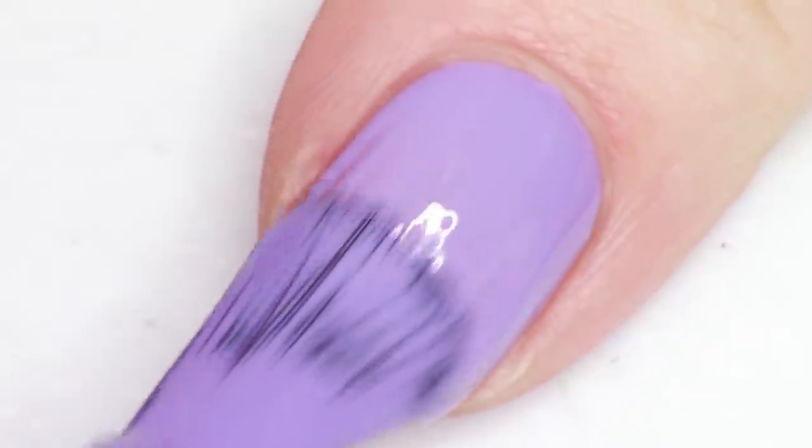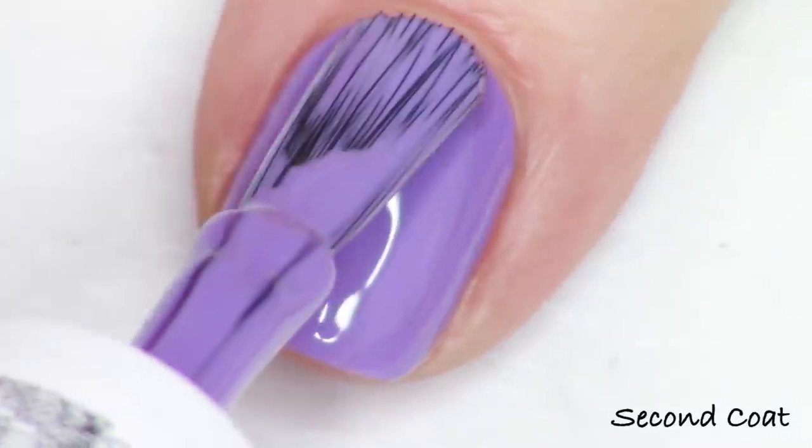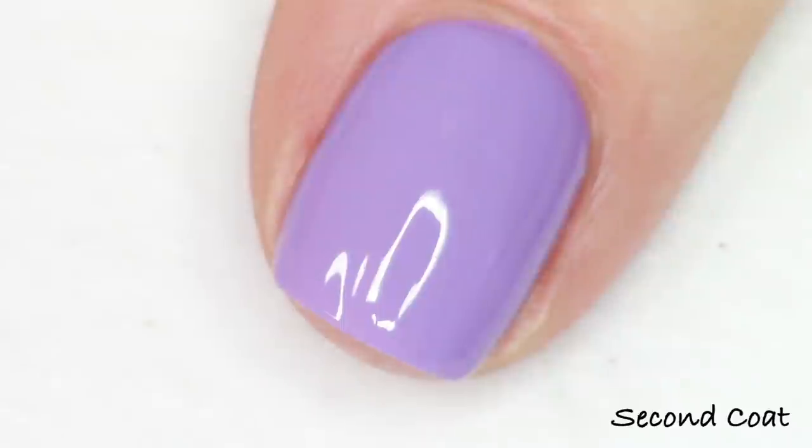This first one is a bright but still pastel-looking purple to me, and it's really really beautiful. You guys know I love a great soft purple. This is a blue-toned purple and it's called Worth the Tassel.